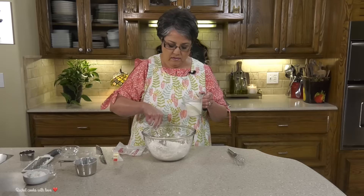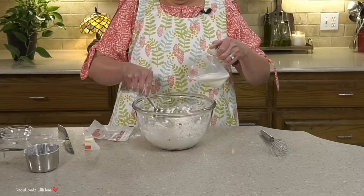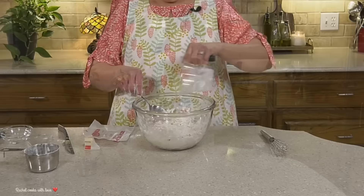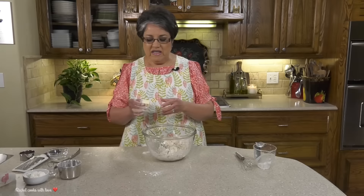I've got my buttermilk — I just got it out of the refrigerator and it's nice and cold. I'm gonna make a little well right in the middle and pour it in, then just mix it together. Now you don't want to over mix — just get it wet as best as you can. There's gonna be some loose flour in there and that's okay because it's gonna all come together later on.